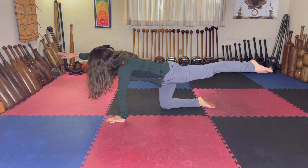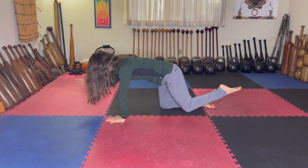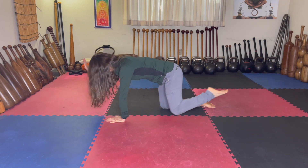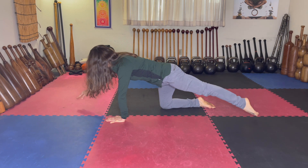And then from here you can add a variation: bring the knee to the elbow, take it back out, and then touch. So up, bring it in, take it back out, and touch.